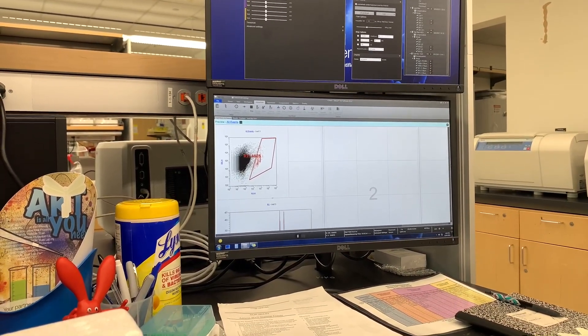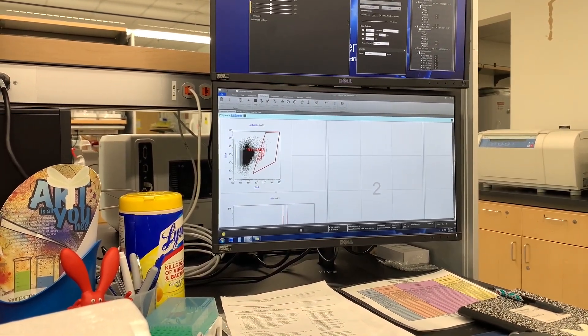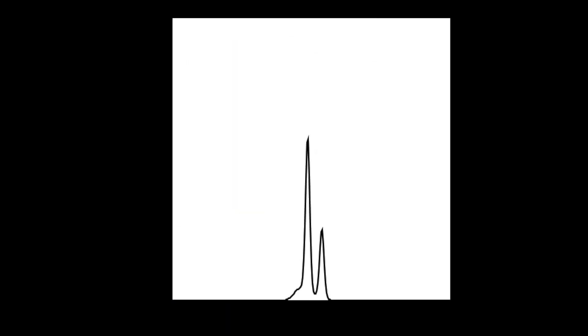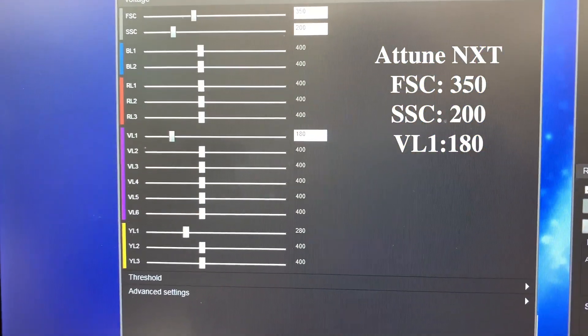This is our reference sample. Our reference sample is diploid, so we should see two distinct populations — the first peak being 2C, the second peak being 4C. These are the voltages I use for the Tune NXT.